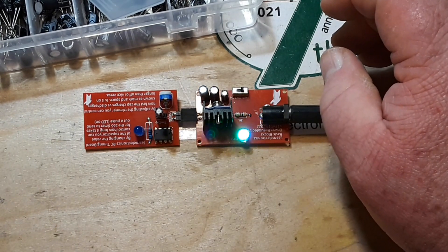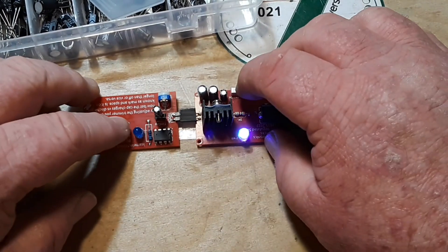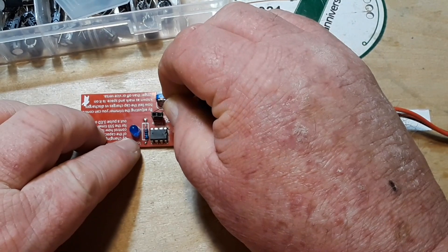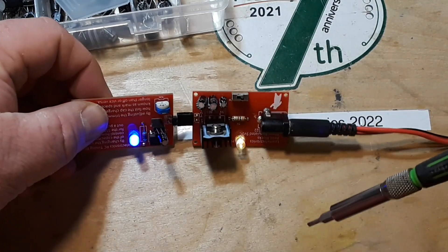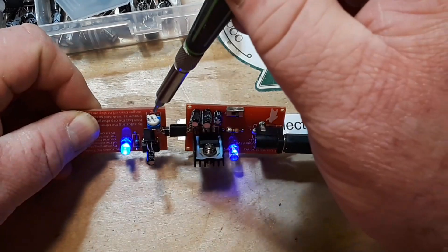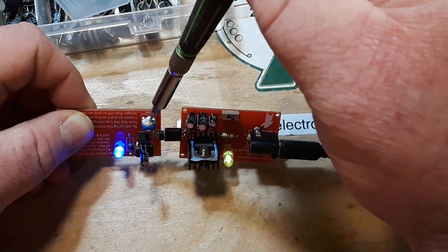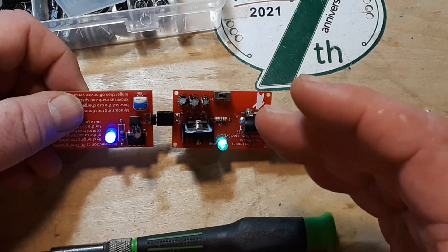There we go — that makes quite a difference. Let me switch back to the smaller capacitor, back to the 10 microfarad. Then we can adjust this, which changes the mark space. See how it's on much more than it is off? And now it is off much more than it is on — even though the frequency is the same. That's changing the mark space ratio.